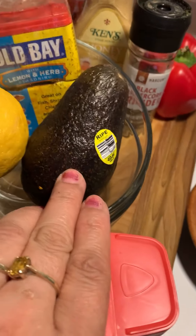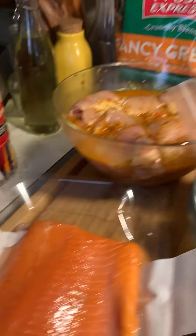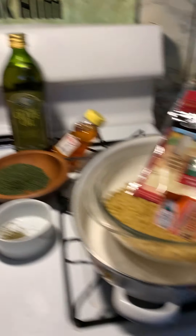So guys, you don't want to miss this dish — simple ingredients in your kitchen, so much great flavor. Stay tuned for the deliciousness from your girl.